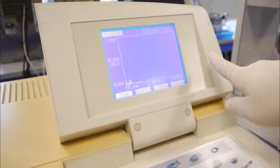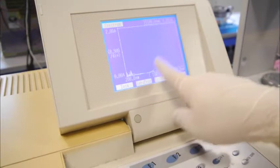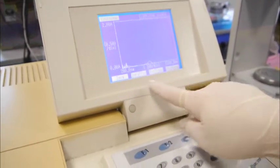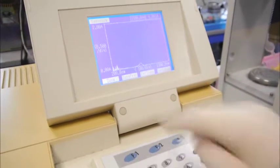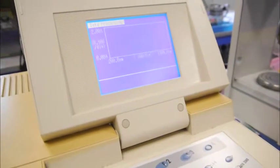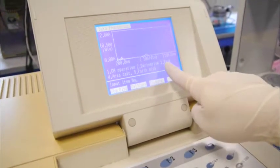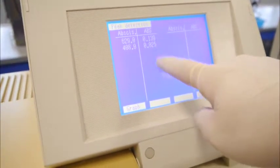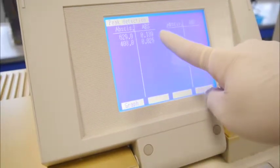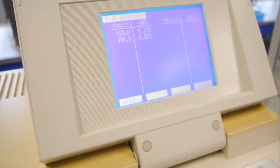After we press start, we are actually doing a scan through the spectrum to find the lambda max value. The scan has been done, so there is a spectrum generated. To find the lambda max value, we need to press F2 for data process, then press number 3 for the peak table. This will generate the table showing the absorbance value for the corresponding wavelength. In this case, the highest absorbance value is 0.139, so the lambda max value will be 629 nanometers.